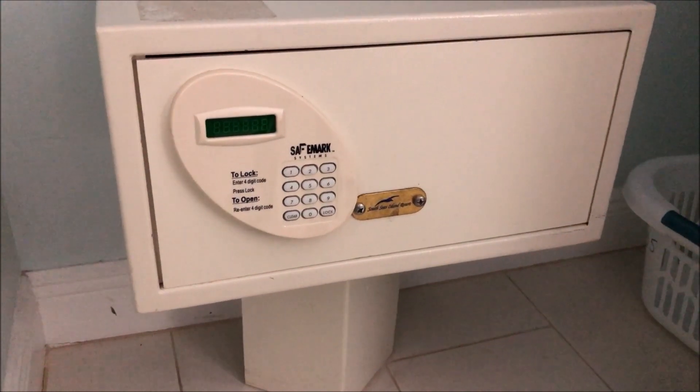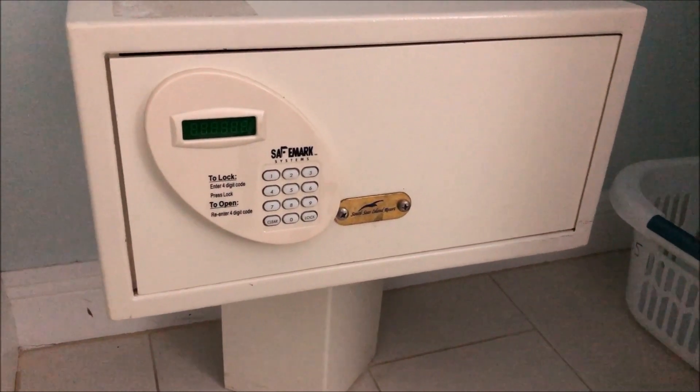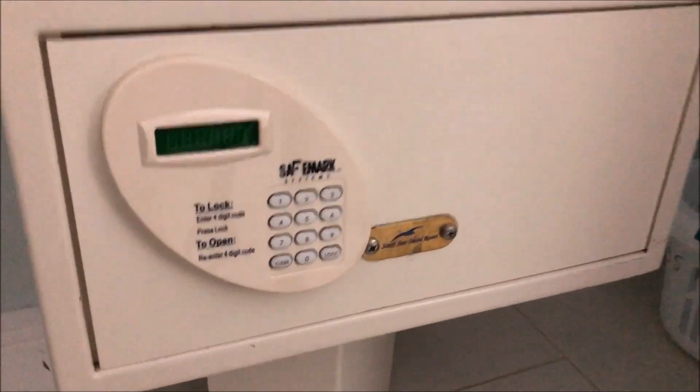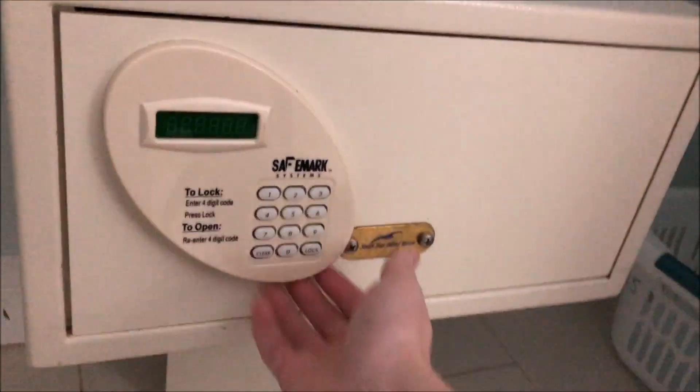All right everybody, this is the safe at the South Seas Island Resort Plantation Beach Club, Captiva Island, Florida. We're going to be taking an in-depth look at it, take a look around the safe, and we will demonstrate locking and unlocking it.